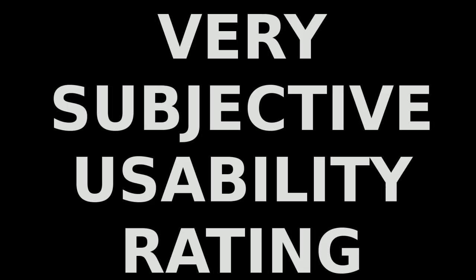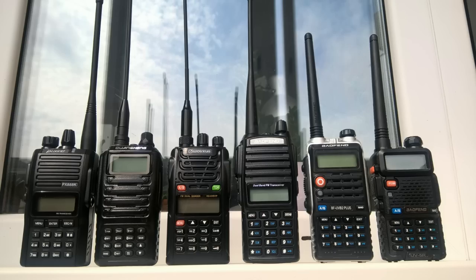All six radios have backlight for their buttons — that's really a must-have for operating during dark time. I created a rating of six Chinese radios. The rating is definitely very subjective; it represents my personal view of ease of use. I also want to stress that the radios were compared in terms of usability, not technical parameters.